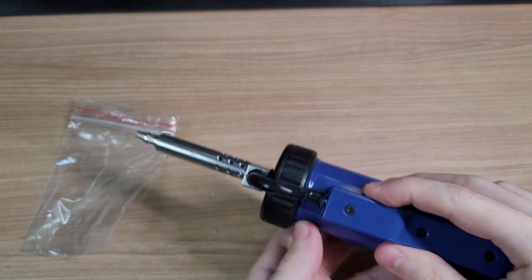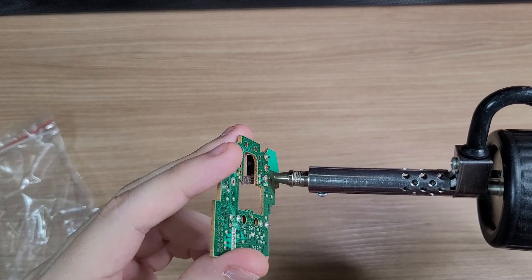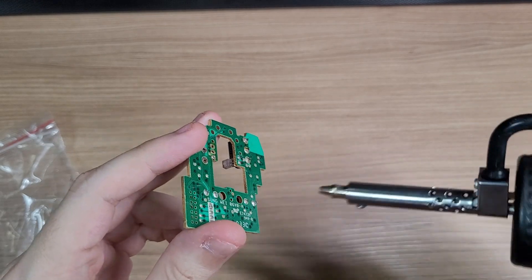And the pump sucks a decent amount of air — you can see it here. When you push the button, it sucks the solder in, and when you release it, it spits it out.